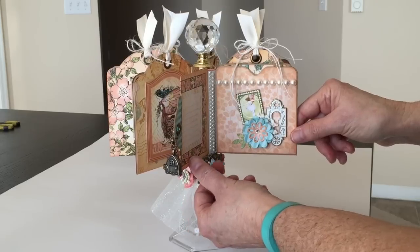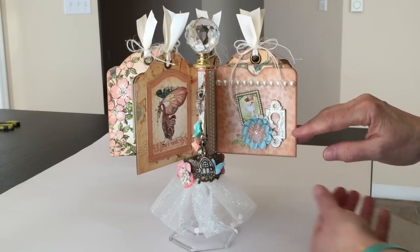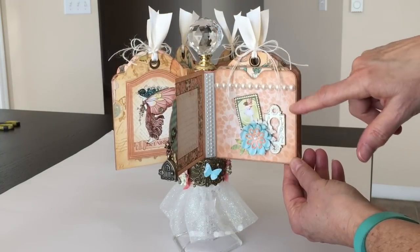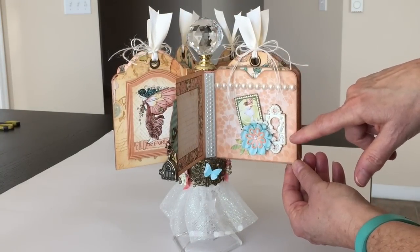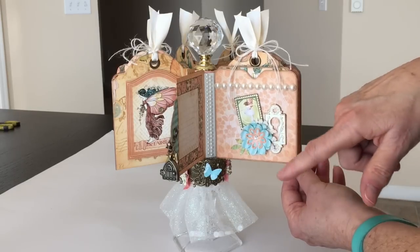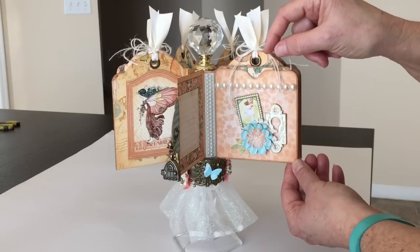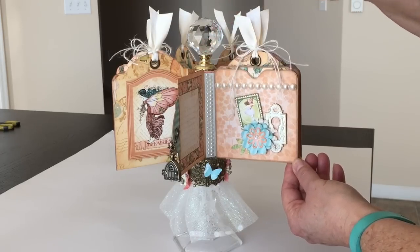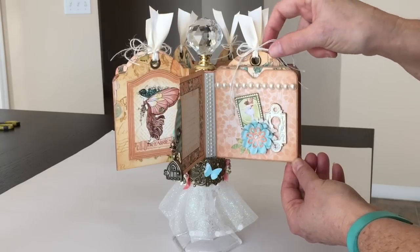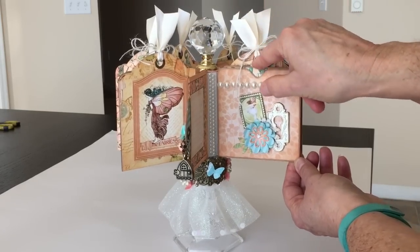Each page is decorated pretty similarly — I have three different design papers. I have some flat back pearls, and then I added a Strappy Chic Graphic 45 Staples Keyhole. These are the flowers that I created using the Spellbinders dies. I fussy-cut one of the little stamps, and then each one of these has some ribbon at the top with some twine from May Arts, and each one has a little tag.